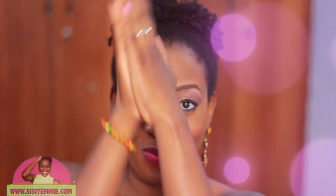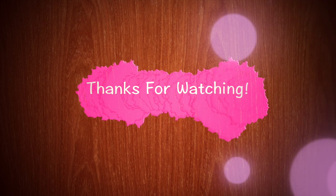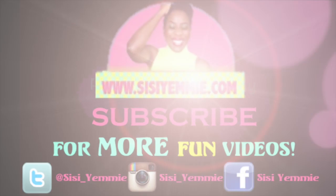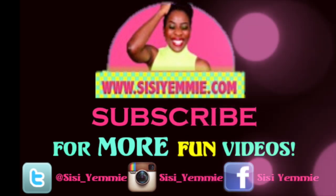So what do you think of this hairstyle? Don't forget to like and subscribe for more videos like this. If you like my makeup in this video, you can request a tutorial and I will get to it. Also don't forget to follow me on Twitter, Instagram, and Facebook — I look forward to having a chat with you. I'll speak to you guys soon, bye!